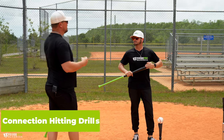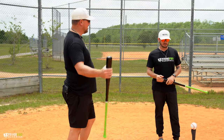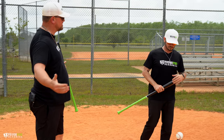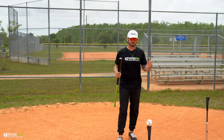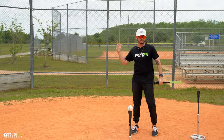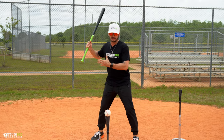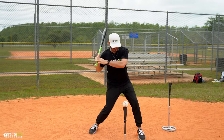I want to pick your brain about connection. What is connection, or I guess disconnection? Why is it important to be connected, and maybe some hitting drills to kind of fix guys who have a disconnected swing? So connection is basically when you hear long versus short — this kid's got a long swing or this player has a short swing. Connecting, as the word says, is basically the backside of the body connecting together as we turn.